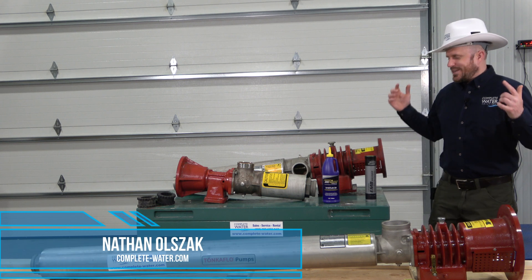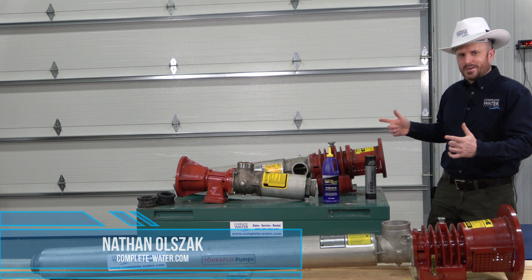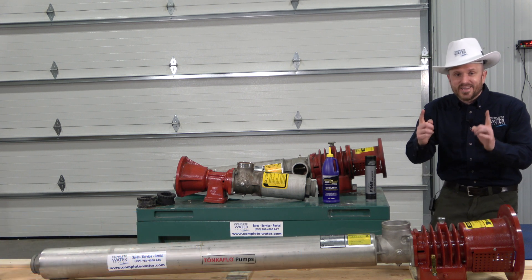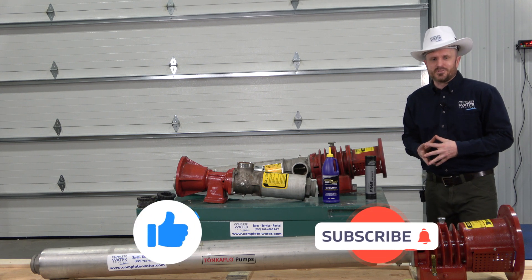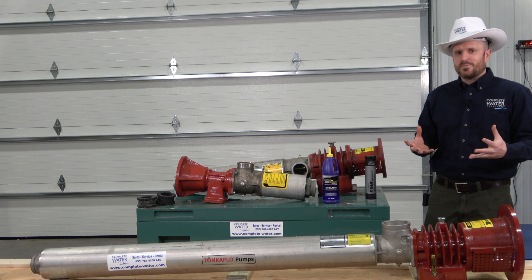Hi, Nathan with Complete Water Solutions. Today we're going to talk about Tonka Flow Pumps. But before we get started, don't forget to hit the subscribe and like button below. It really helps support us and this channel, and it lets us know that this content is helpful.